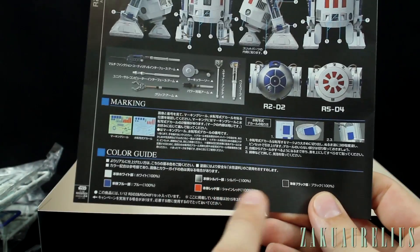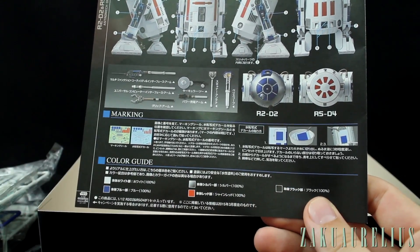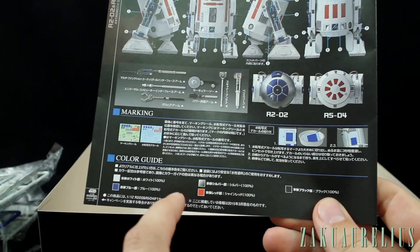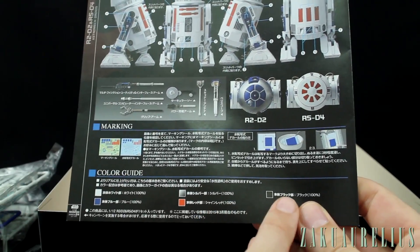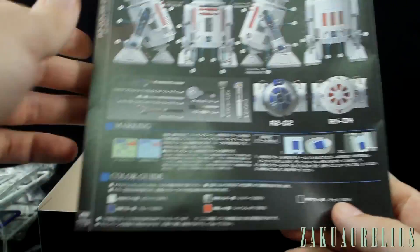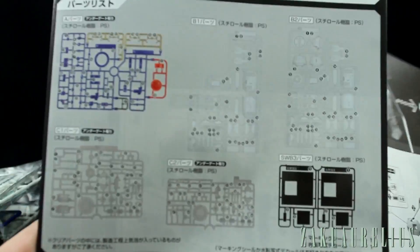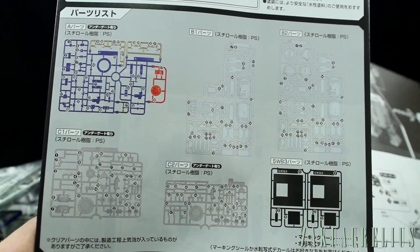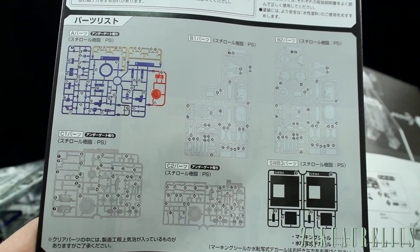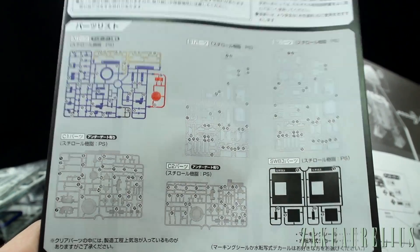There's a color guide — you only need five different colors: red, blue, black, white, and silver. All of those are at 100%. The blue is just plain blue, the red is shine red, and then it's plain black, silver, and white for the others. Opening it up, here is our parts list, all in color which is really nice. There are no X's on there, so we are going to be using everything — though I do imagine there will be a couple of parts left over since you can't put all the accessories on at once.